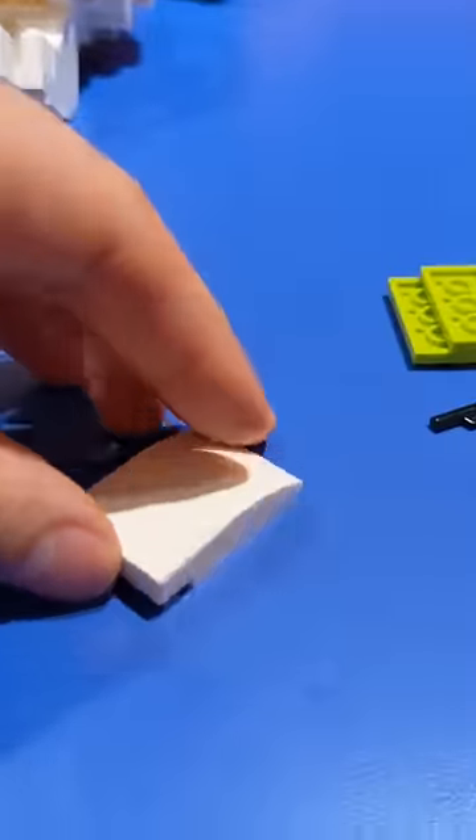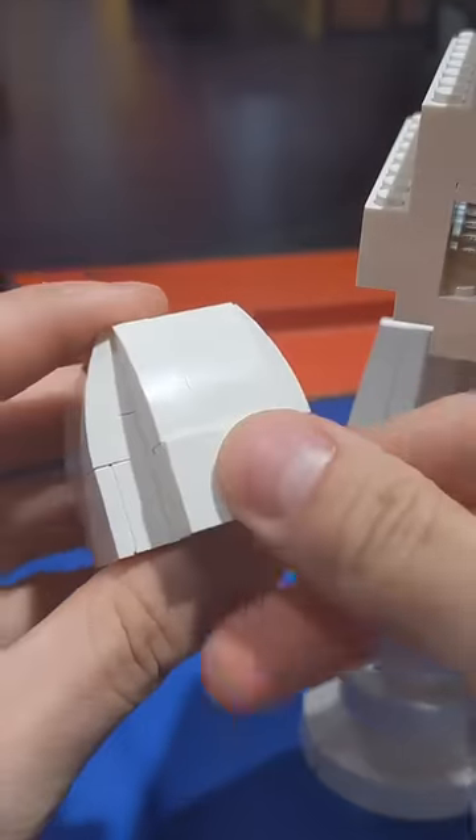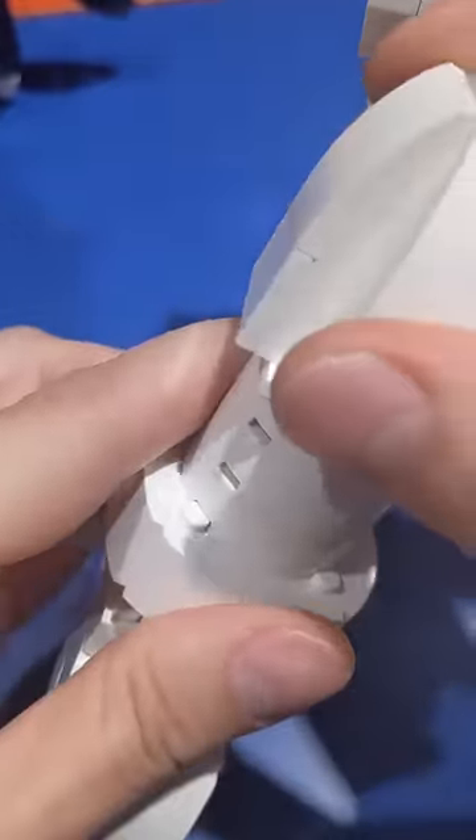This top part is tricky because it's an in-between size. I tried a few different things before I figured out that this would look pretty good, smoothing it out, but the only problem is the bottom of it is 3x3, whereas it needs to fit on a 4x4 plate, so I'm using jumpers to convert that size over.